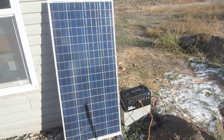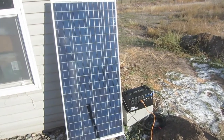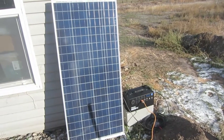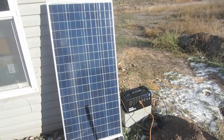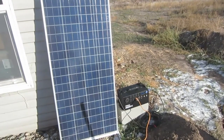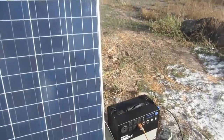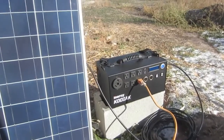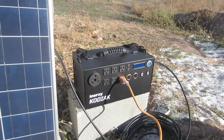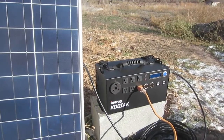The closest comparable unit that I have seen to this is the Goal Zero Yeti 1250. They sell at about the same price, except the Yeti is over a hundred pounds. This is twenty pounds. This has a thousand watt-hours. The Yeti has twelve hundred. Look how compact and user-friendly this is.